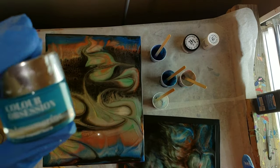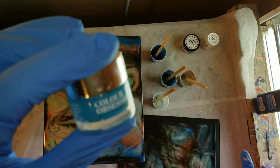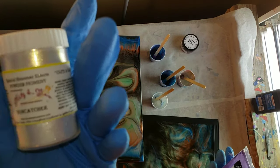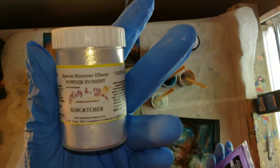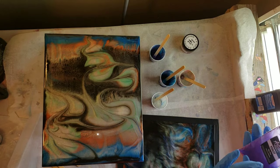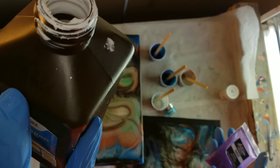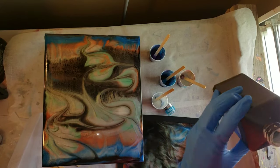I'm going to be using the Artisan Mica Powder in Violet, Color Obsession Aquamarine Paste, the Larez Glitz and Glam Pigment in Suncatcher, and my Stone Coat Countertops White Base Tint. I keep my base tints in these hydrogen peroxide bottles — I find that they're just easier to store that way.